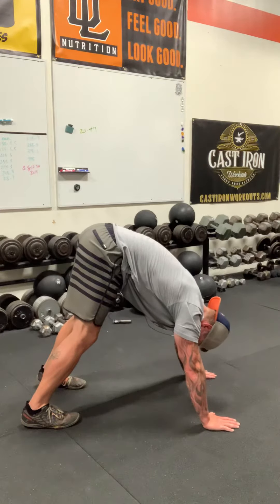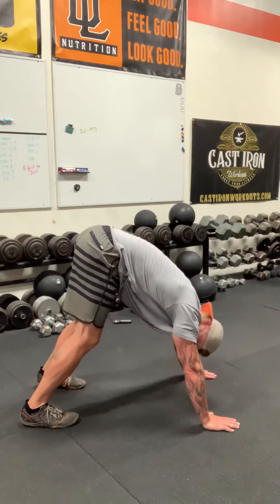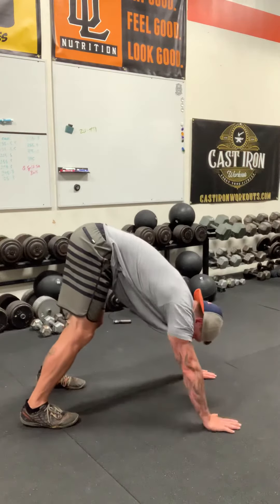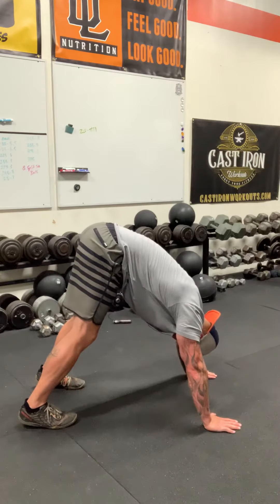From here, what I'm going to do is lower myself down so the top of my head comes down in between my hands. Ideally I can just barely brush the ground and press back out to a locked position.